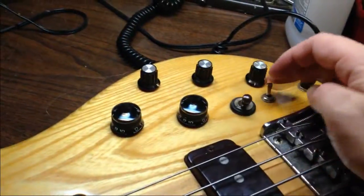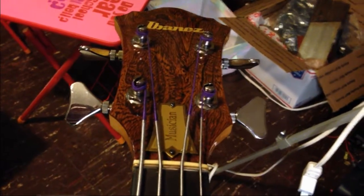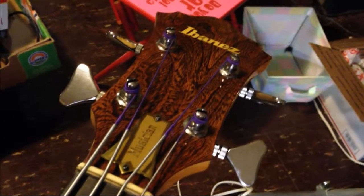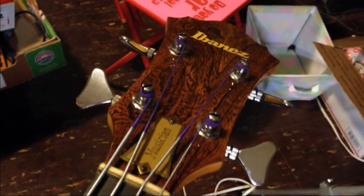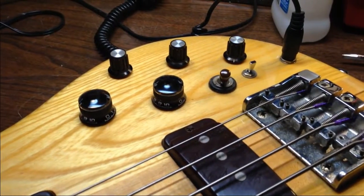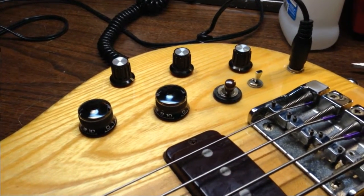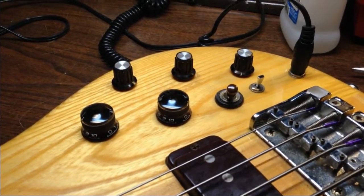So yeah, there it is - a late 1970s Ibanez neck-through bass. Really, really super nice bass. I can see no fault with this thing - very killer. If you have a chance to pick one of these things up, this is an amazing bass and I highly highly recommend it. Thanks again for watching. If you haven't already done so, please hit the subscribe button below to get updates on future videos, and take care.